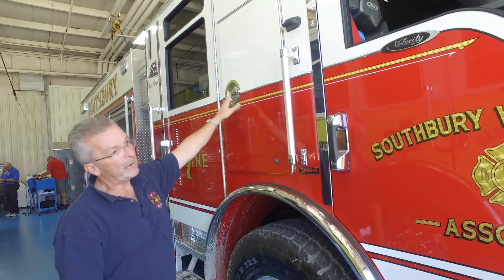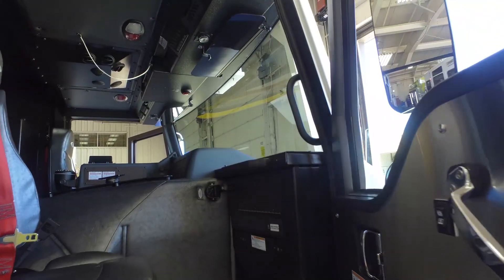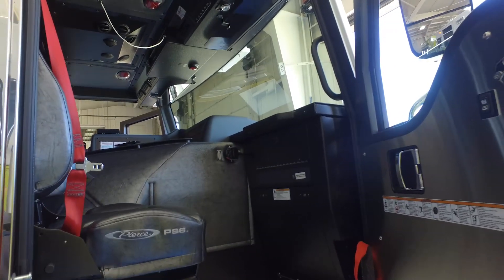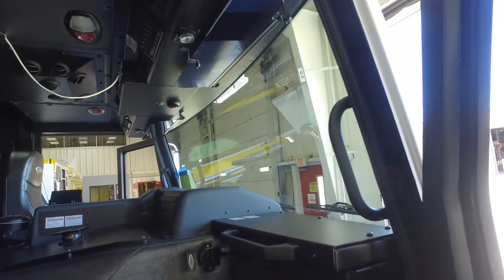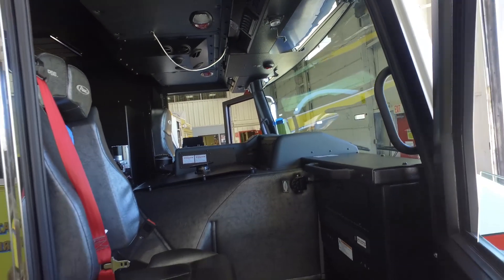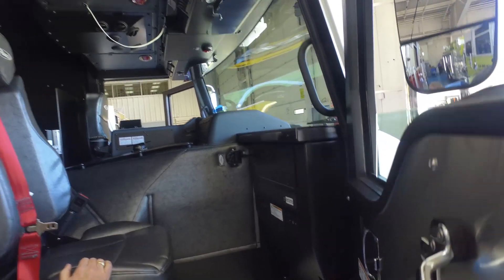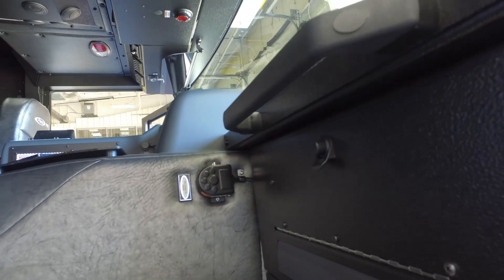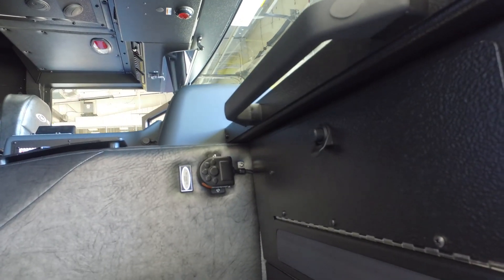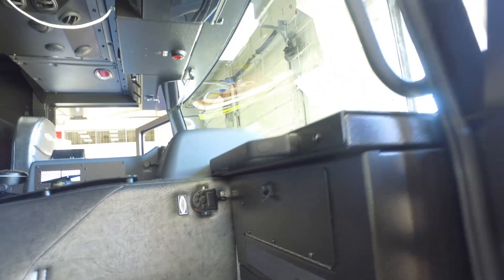Same access here from the outside to that compartment. One thing that we did do that we have not done on the other apparatus — we moved a Q-siren button up on top of the side of the engine covering. We found that too many people step on it by accident getting in and out of the truck, especially new members that are not familiar with it, and they don't even know that it's happening until it's way too late. So we had that moved up there just to avoid that.